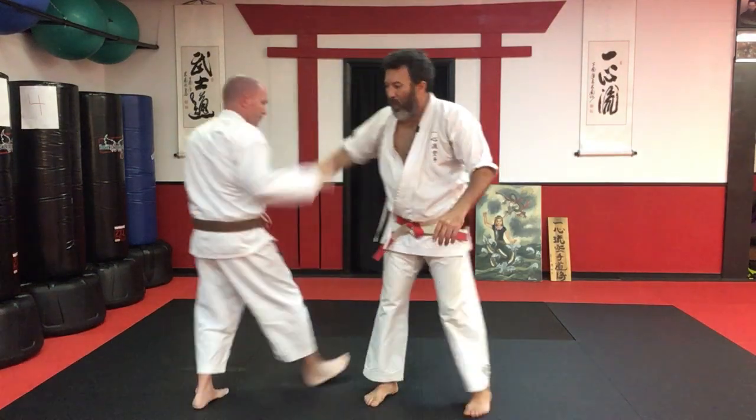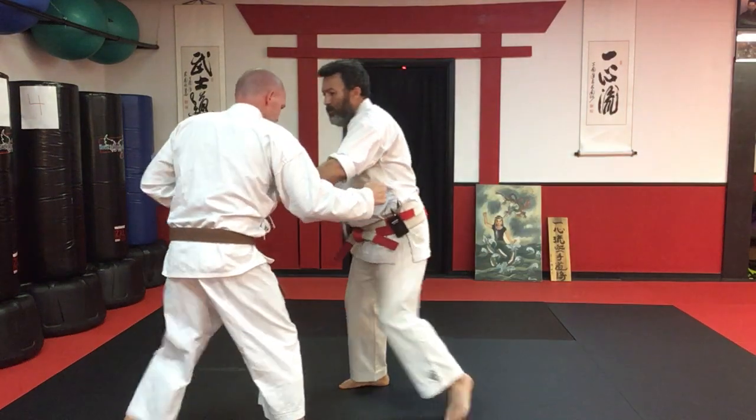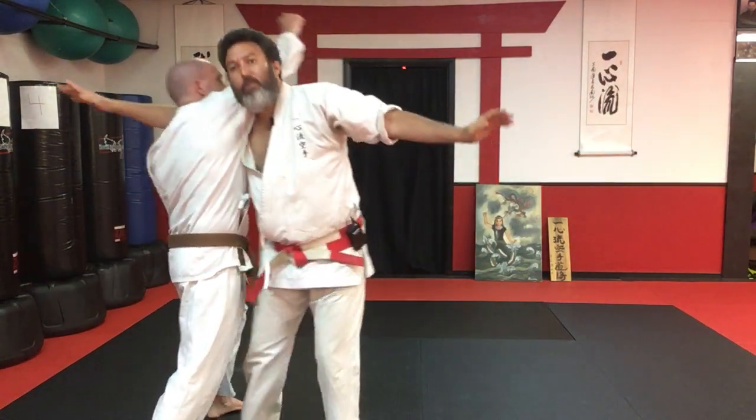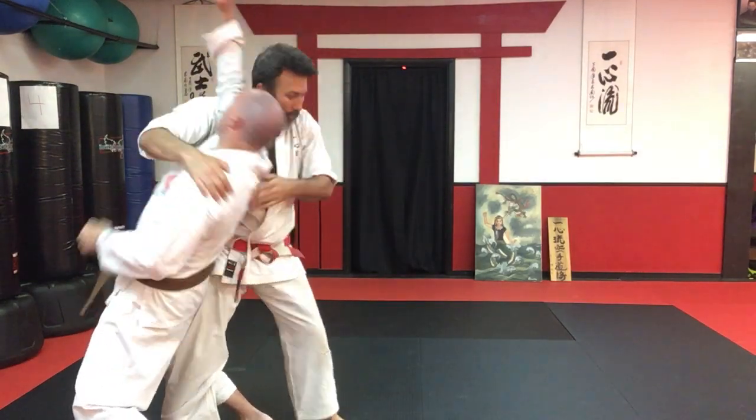So if we can see that whole thing: block, punch, punch, punch — here, under, and around, and squeeze. Excellent.